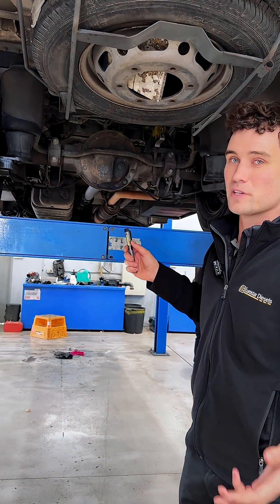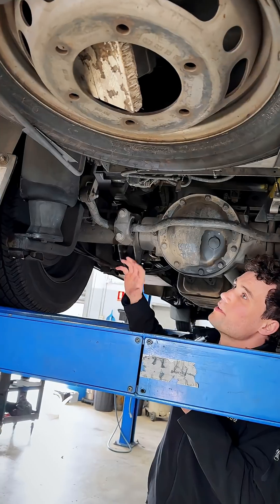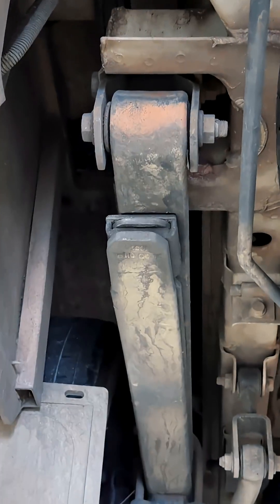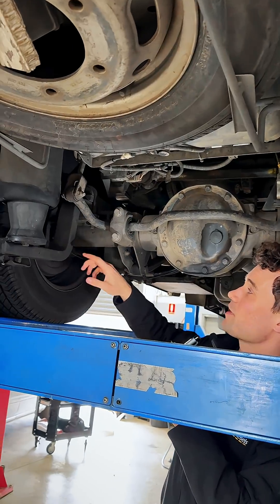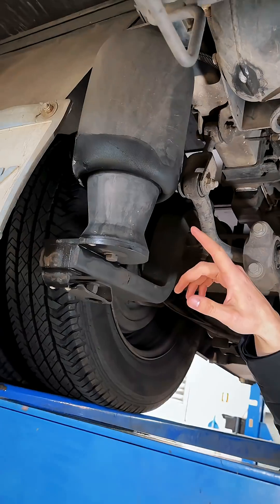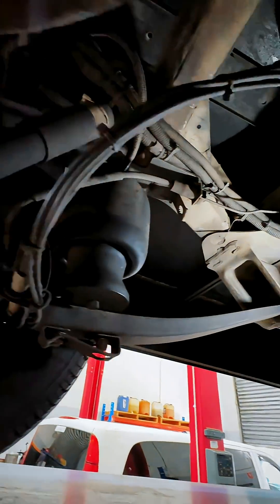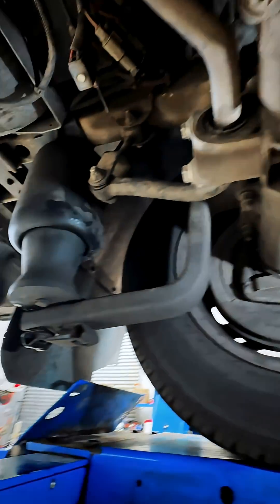This sprinter has come in for a few things, one of which is that the owner suspects there are some airbag leaks. The original leaf springs have been removed and in their place it's got this big hoop-shaped steel bar. It's got two airbags per side — a larger one at the back, a smaller one at the front — and they are situated either side of the axle.